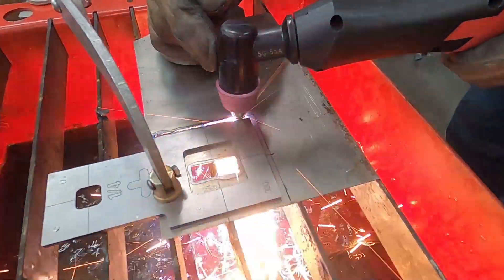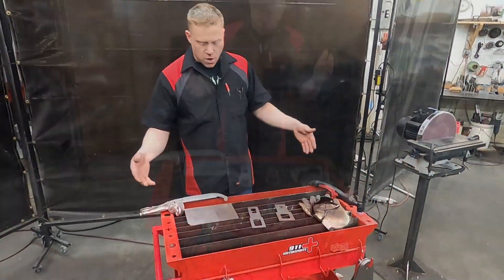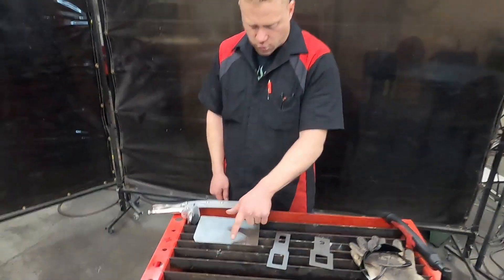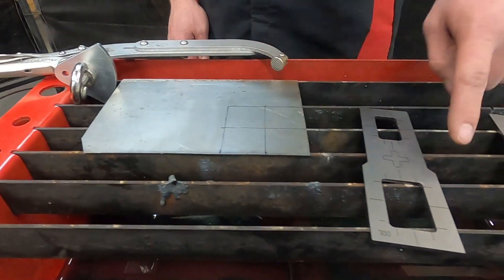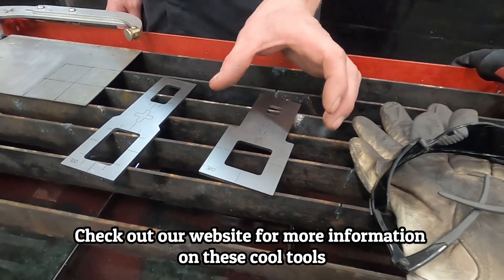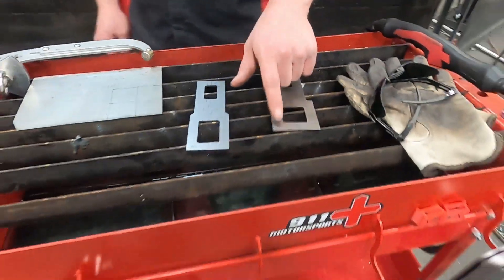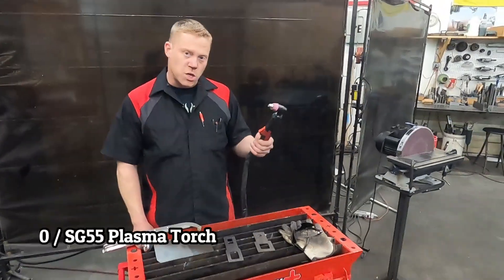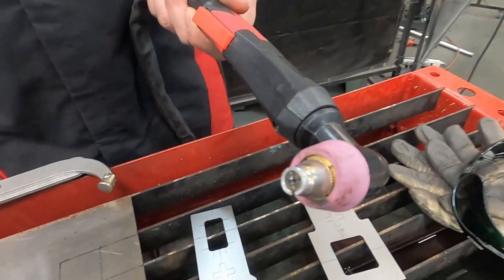Over here we've got a small plasma table roll-around setup. We've got our sheet metal already set up with the three inch square we're going to be making and the center line marks. This is the rocker stencil and the square stencil. Two inches larger gives us a three inch outside cut. These are also 380 size stencils because this machine actually needs one of our conversion rings in order for it to actually work correctly.